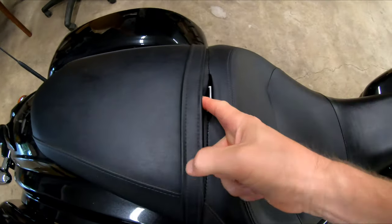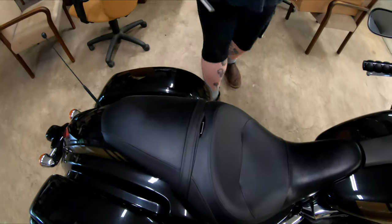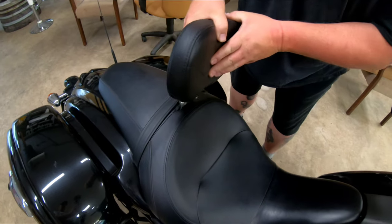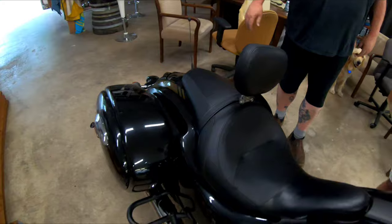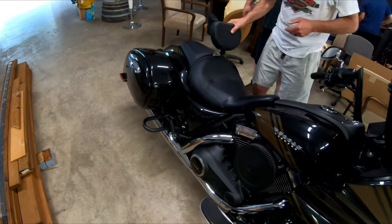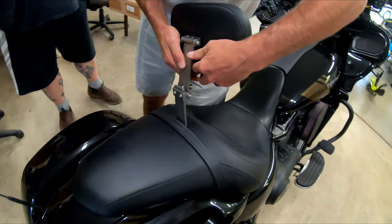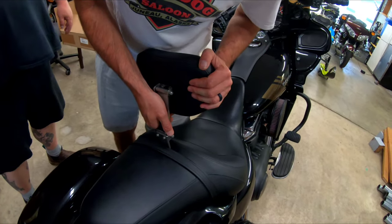The new backrest is going to go right down in here — like that. That's it, there it is. That's the upper position. They said it's two-position.